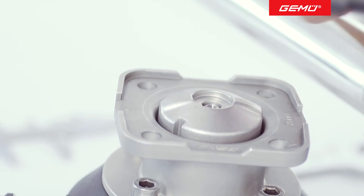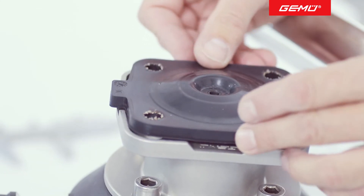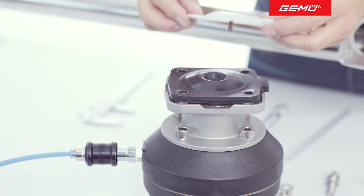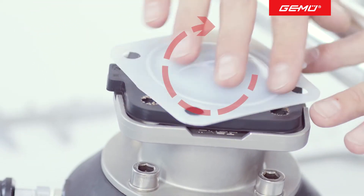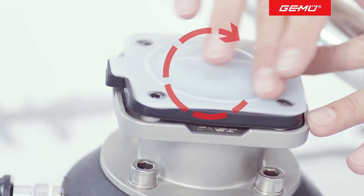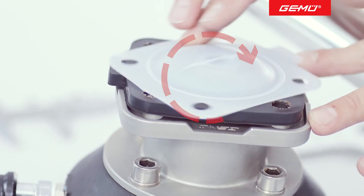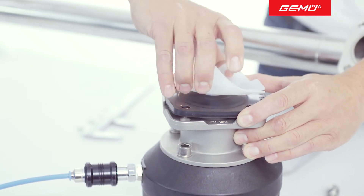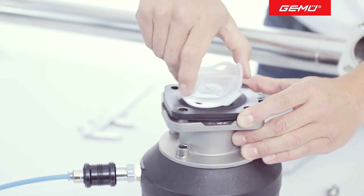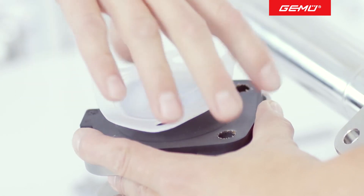Before installing the new diaphragm, we recommend that you randomly check the material codes. Line up the diaphragm backing on the actuator flange and screw in the PTFE face in a clockwise direction. When you feel resistance, invert it. You can then raise the corners of the PTFE face diagonally. Screw the PTFE face in further until you can feel clear resistance.